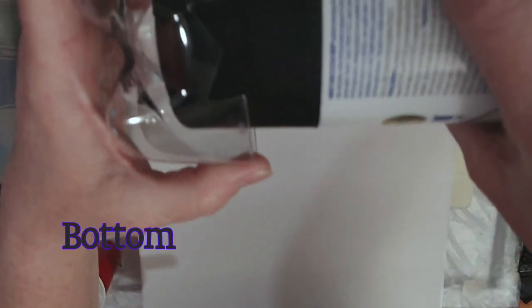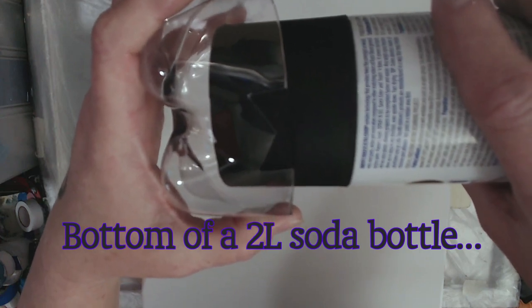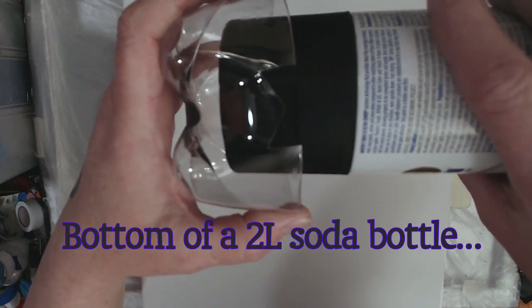In today's video we are going to be using the bottom of a two liter bottle that I cut notches out of the bottom. I will have a video illustrating how I did this coming up real soon.